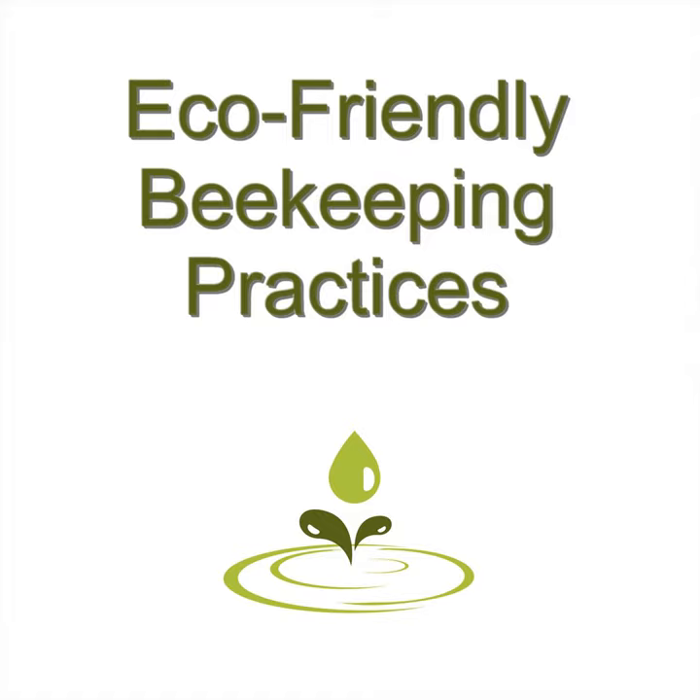The most important thing to do is read about green beekeeping practices and make sure that anyone you talk to about it is also wanting to use green beekeeping practices.